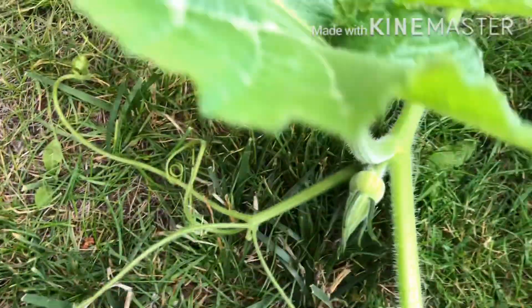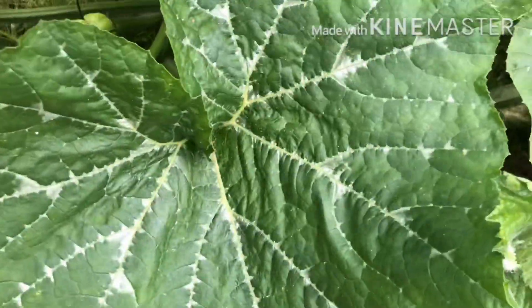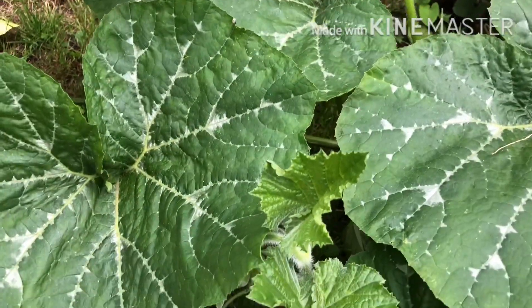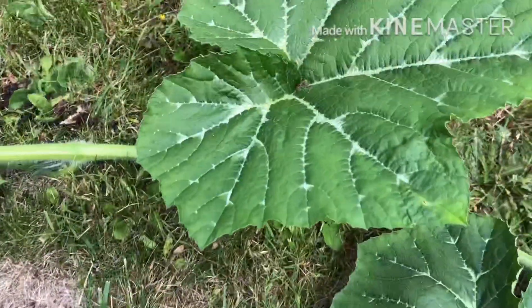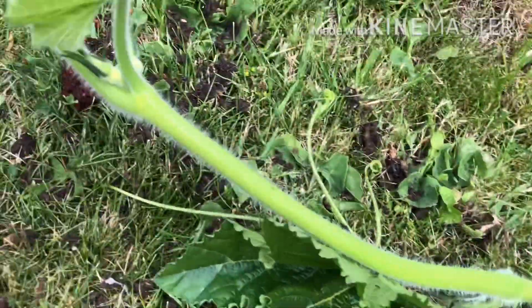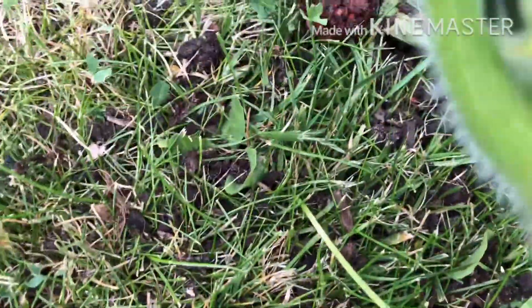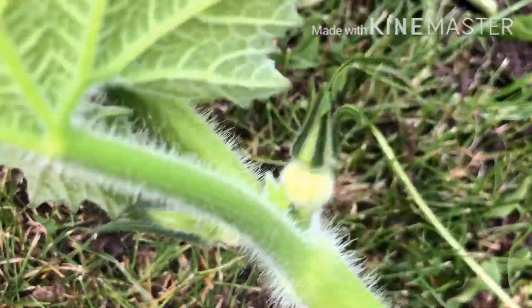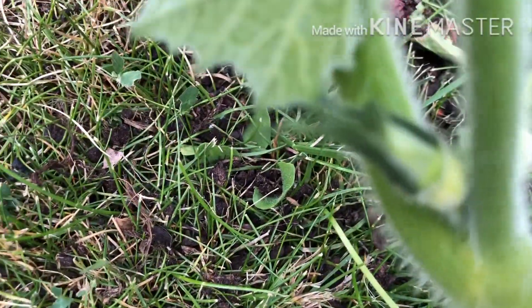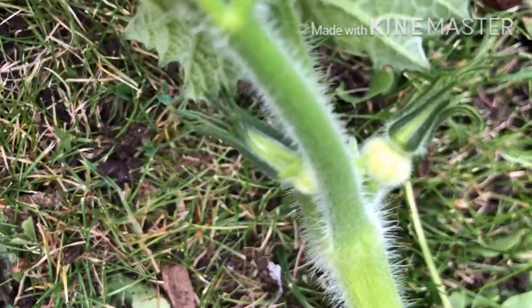This is not a female flower... it is a female flower. It is a female flower.